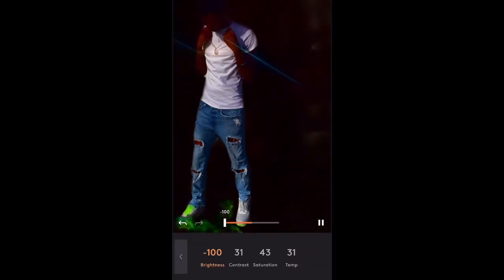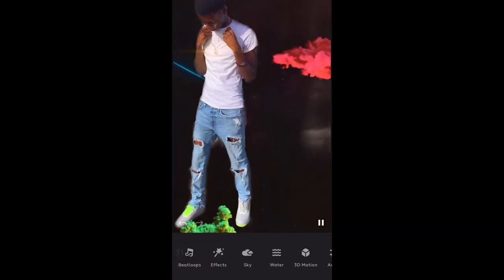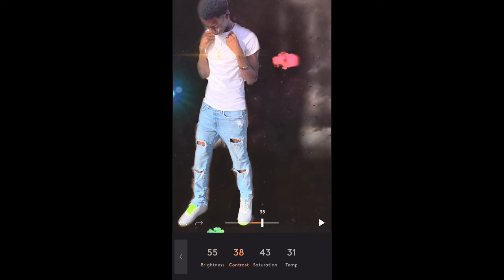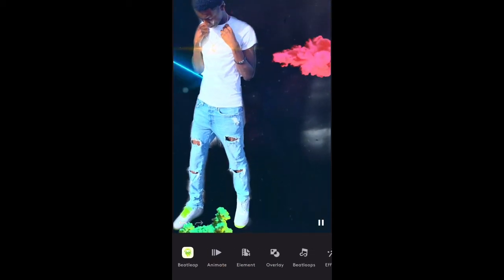One thing about the editing on here is that if you were to edit this picture on like Pixar or something, it wouldn't come out like how it would on here. I feel like they made it so they're giving you the option to make it look as dope as possible. They got blue temperature — cold temperature and hot temperature. I'm gonna make it a little cold. Actually, I'm gonna throw some color on there — you can make it a little more vibrant. But that's the end of the video.